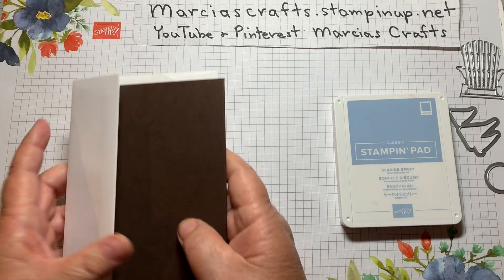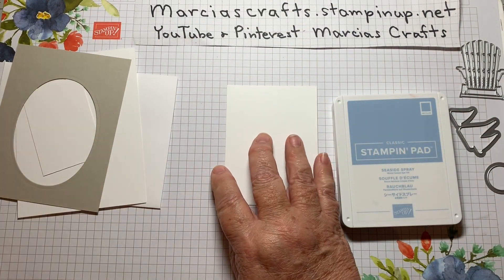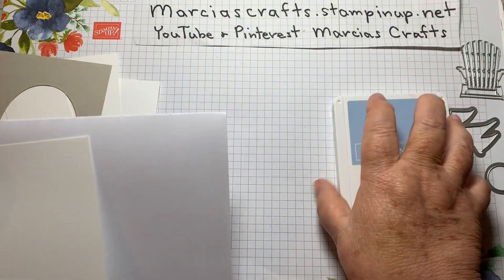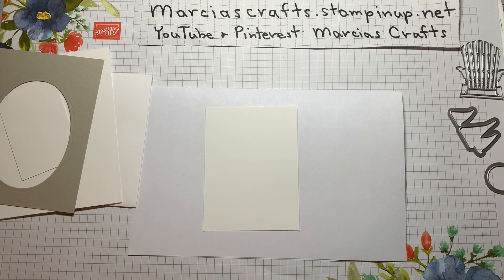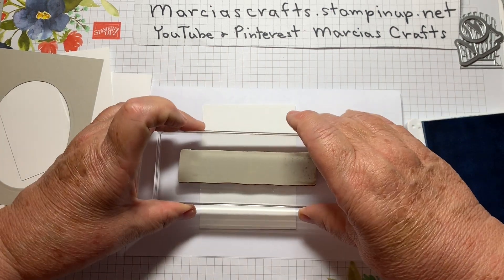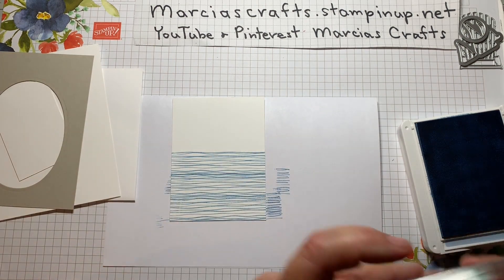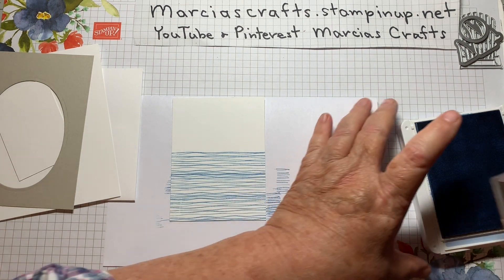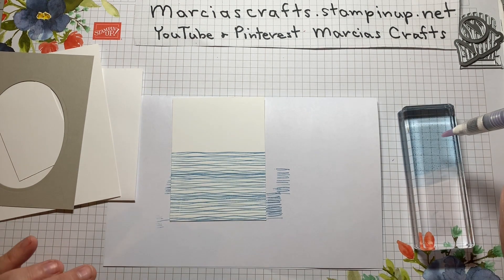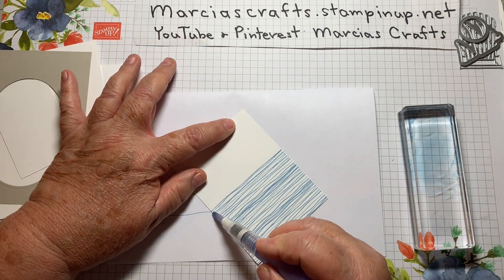Okay, let's bring in our pieces. First we're going to do our little background piece because it's pretty wet and requires a little bit of time to dry. I'm going to use the Seaside Spray and the large stamp. I'll ink it up and stamp. Then I'm going to take a clear block, put some Seaside Spray ink on it, and take an aqua painter to put a little water there and smear that water around to make it blend a bit.